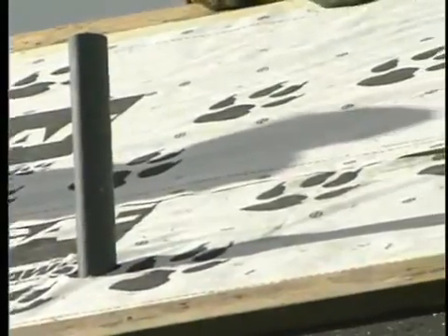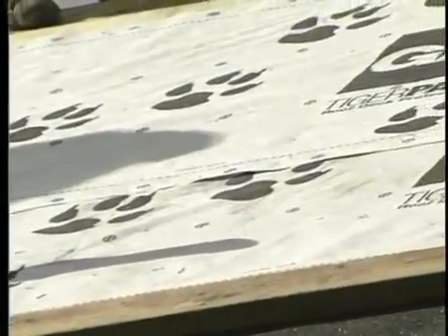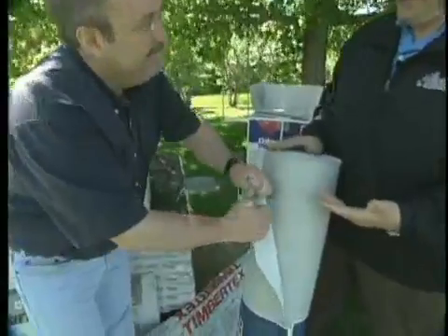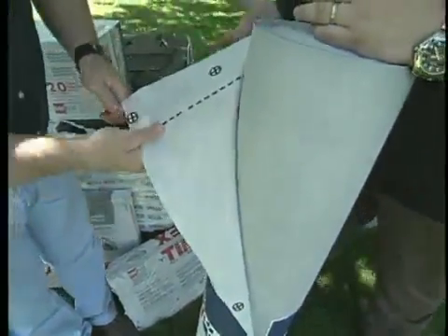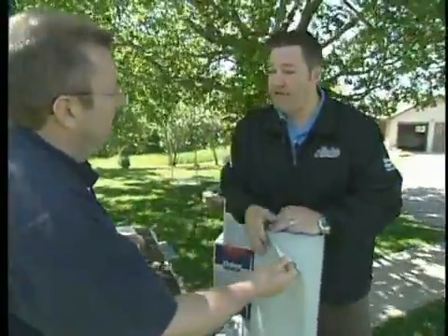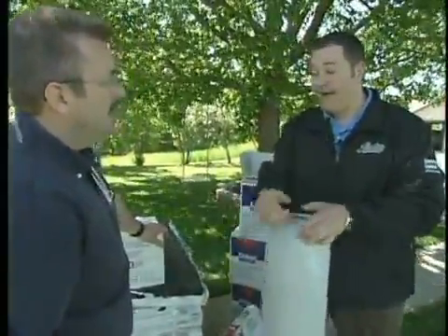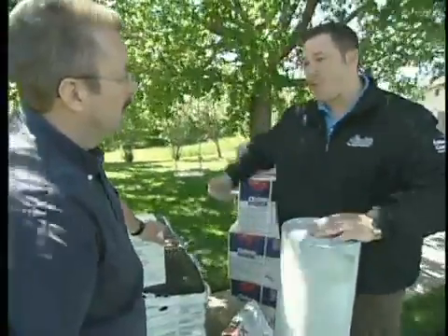Well, here we have our Tiger Paw underlayment. As you notice, it doesn't look like your normal roof decking underlayment — feel that, it's very hard. It's going to be a lot stronger than what you normally see, like your 15-pound felt. I show people: this is what a lot of roofers use — your normal 15-pound felt — then they came out with a fiberglass reinforced 30-pound felt. Again, pretty easy to tear. The problem with those felts is every time you're up there whacking away with your hammer, those hammer tackers have a tendency to tear it, creating little tears about an inch long that can be a spot for leaks.